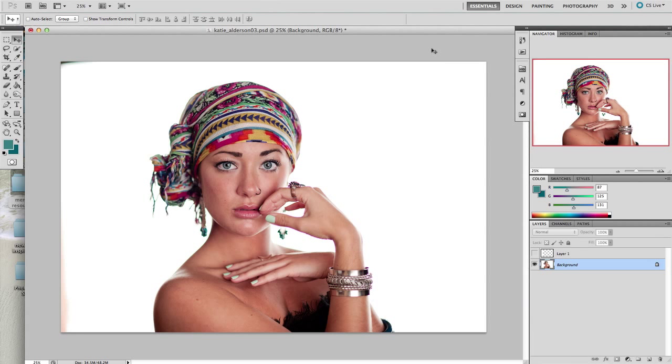Hi everyone, it's Darcy from My3BoyBarians. I'm here with a super quick tip today. As you can see, I have a gorgeous model here, and in the background you can see that the edges aren't pure white here and here. I just wanted to show you a really quick way to cover this up.